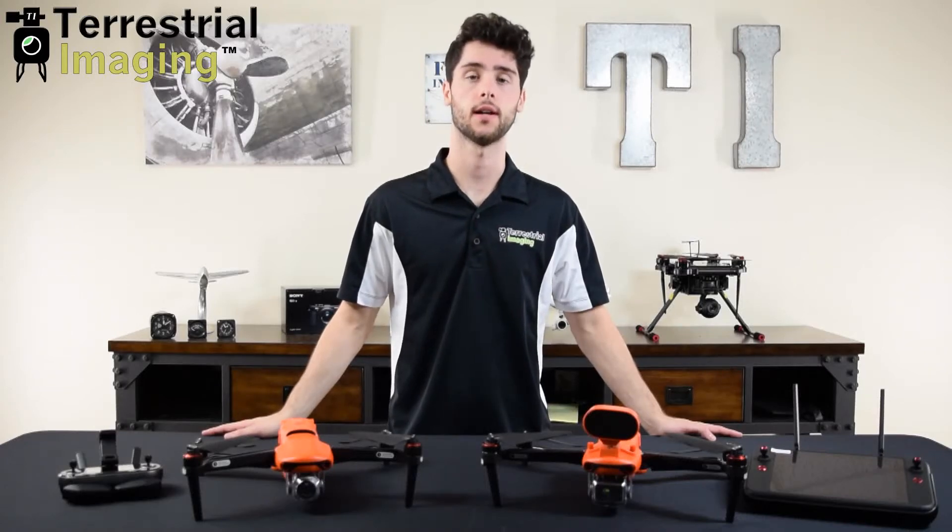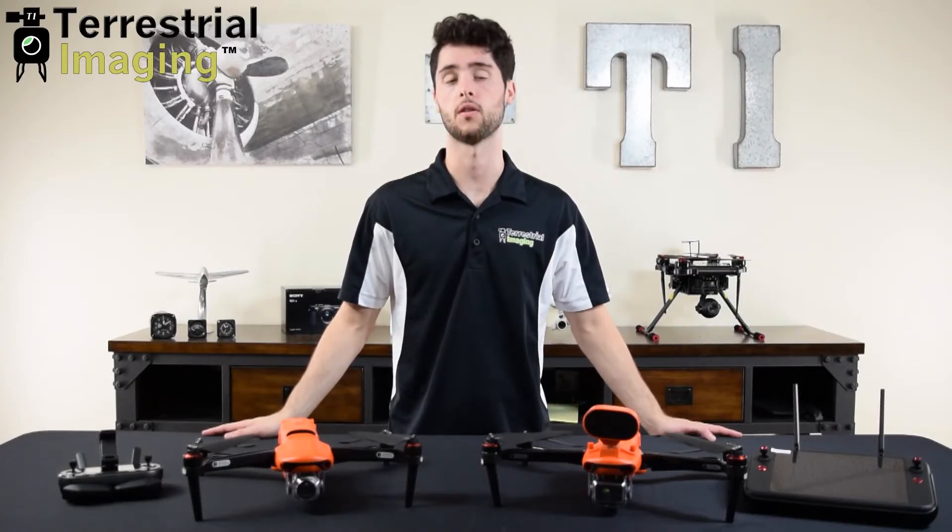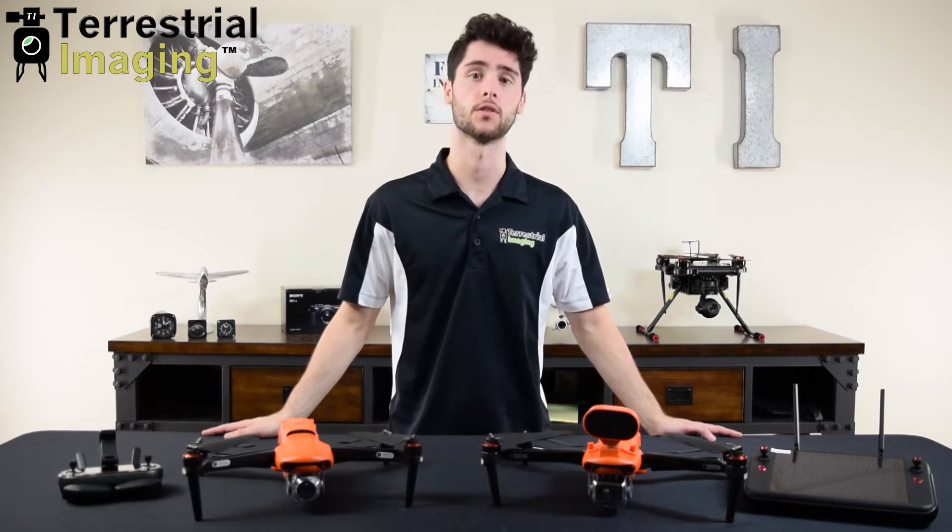What's up guys, this is Mike from Terrestrial Imaging and in this video we're going to be comparing the Autel Evo 2 Enterprise and the Autel Evo 2 Series.